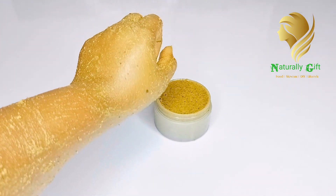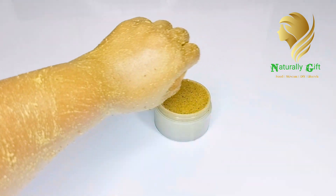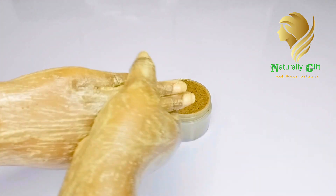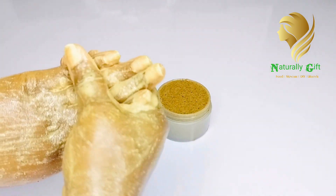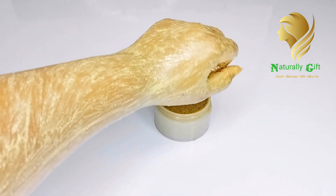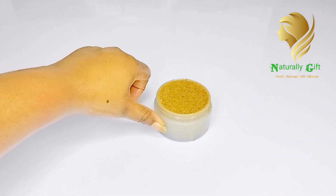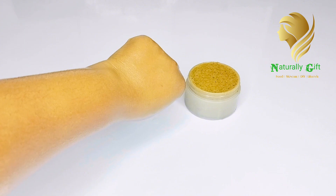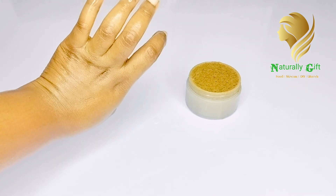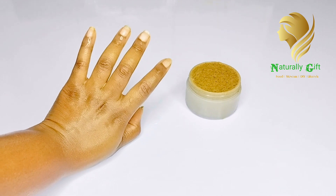After scrubbing, leave it on your body for about 5 minutes, then wash it off. Pour a little water on your skin and massage very well to slough off those dead skin cells. Then rinse off with lukewarm water. After that, you'll see how smooth, shiny, and glowing your skin will be — this body scrub is very nice. I'm going to use it tonight.